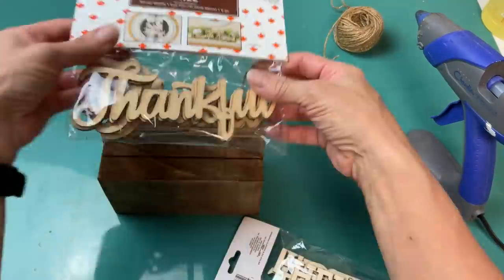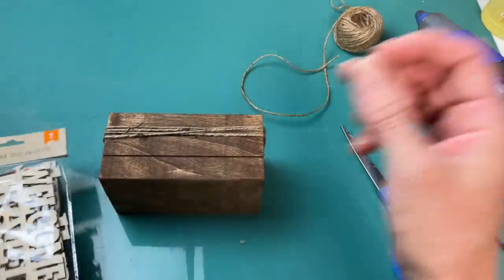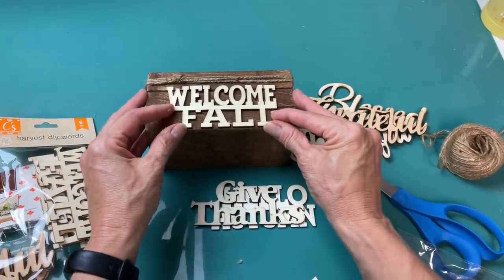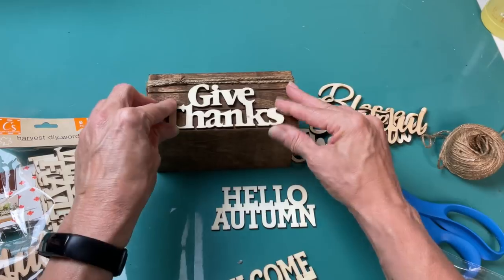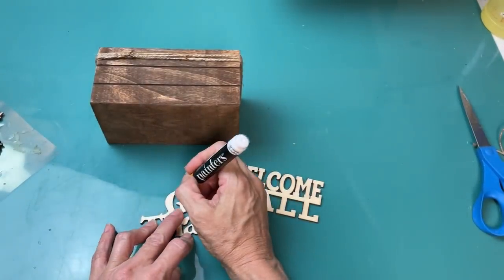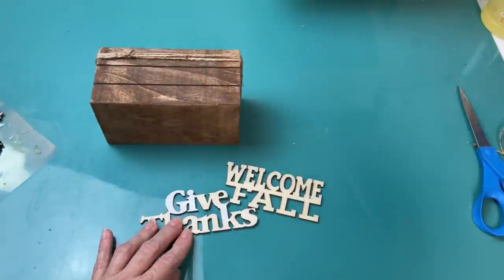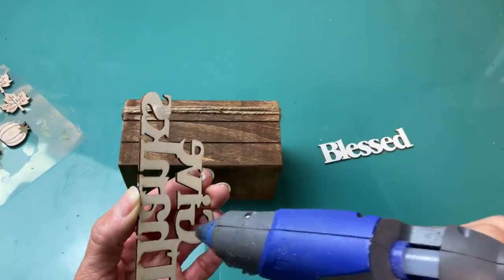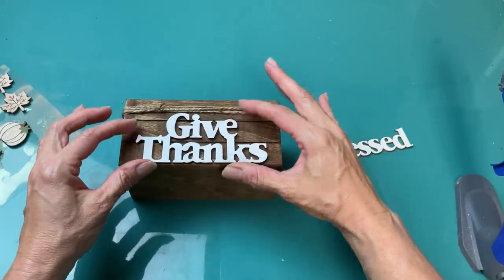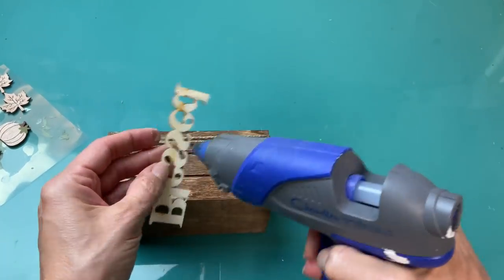There are lots of choices for what words you can put on here — some from Hobby Lobby, some from Dollar Tree, or smaller metal words. I'm going to do two, one on either side. I decided on 'give thanks' on one side for fall and 'blessed' on the other side. I painted them with my white paint marker and hot glued 'give thanks' on one side, then flipped it over for 'blessed' on the other.